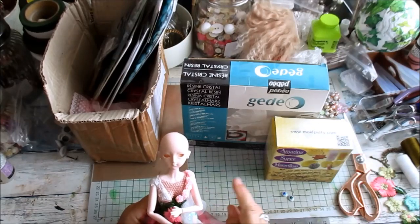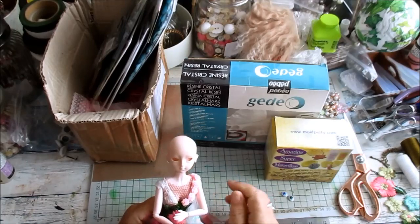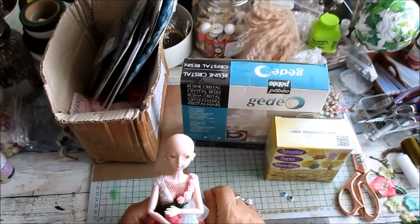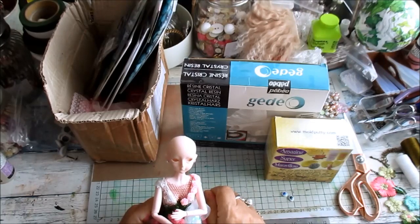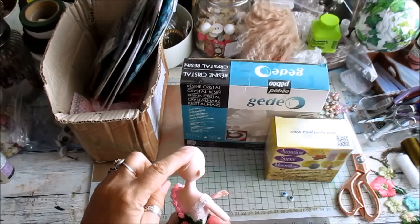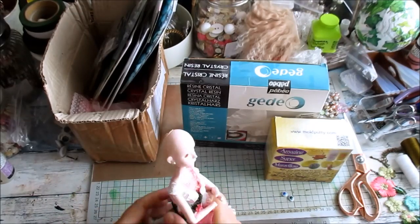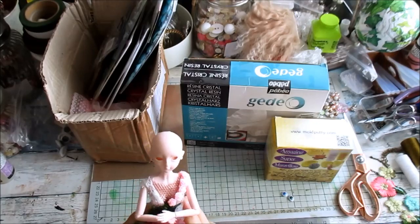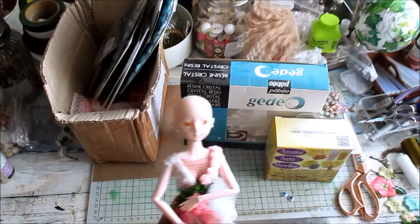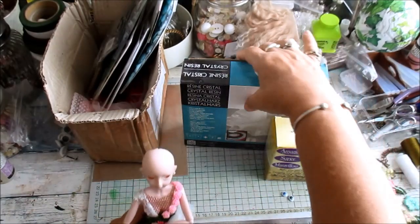I normally buy these dolls that have already got the eyes and face done, but I wanted to try it myself. It might not work — and then when I put this back in I can do the hair. So I'll do that later on and I will film everything.